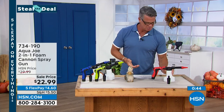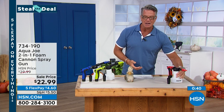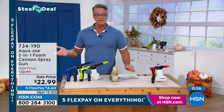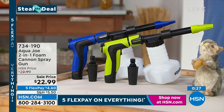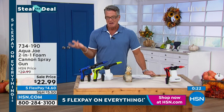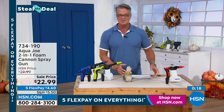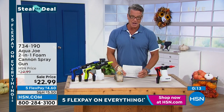I only have 480 of these to go around at the discounted price. Item number is 734-190. $22.99 — if you want to use FlexPay, it's only $4.60. Great gift idea too — it's not too early to start squirreling away gifts in your gift closet. Maybe dad likes to wash the car and you're like, 'Hey, it's 22 bucks, I'll get it for pop.' Only about 400 remaining, so take advantage.